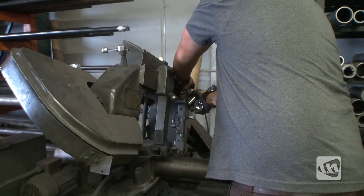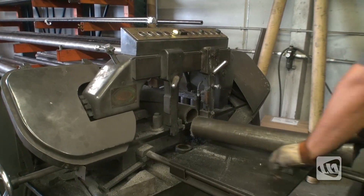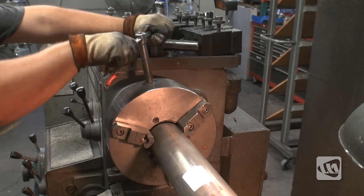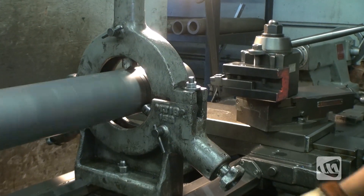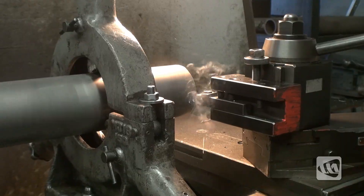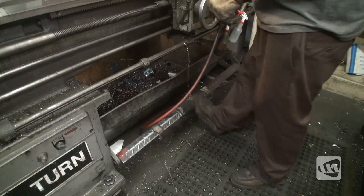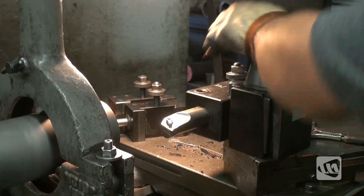To start the build of a Dynatrac Pro Rock 80, a 4-inch quarter-wall 4130 tube will need to be cut down to the appropriate length. Once cut, the tube will need to have both ends touched up and squared off. On one end, the tube will get machined for fitment on the pumpkin. The other side of the tube will get faced off to length and bored out for the installation of the spindle.